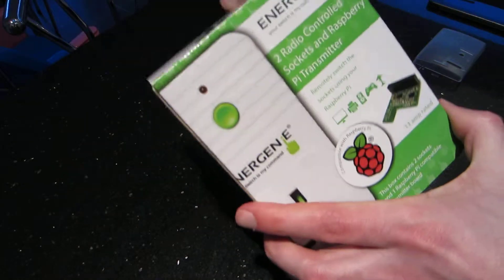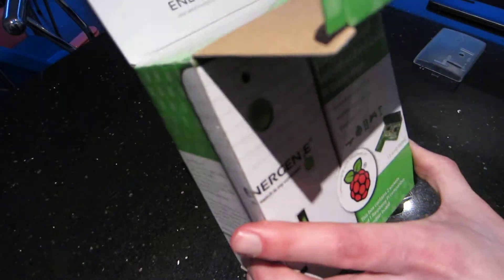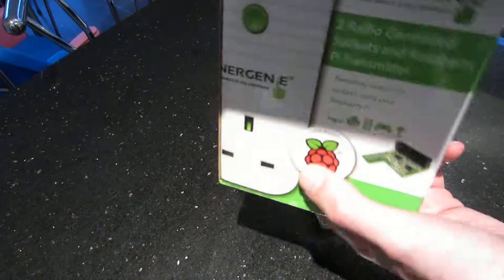This is the Energenie remote-controlled socket. It lets you control two power sockets from your Raspberry Pi.